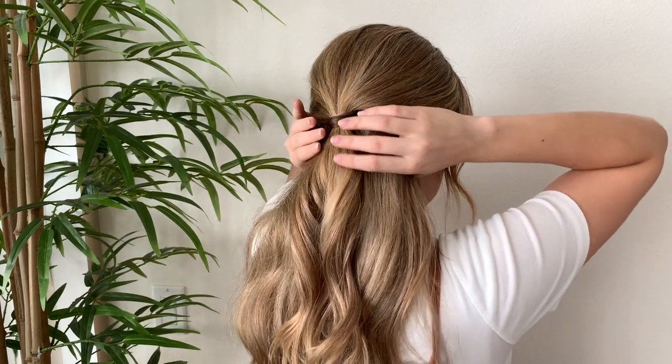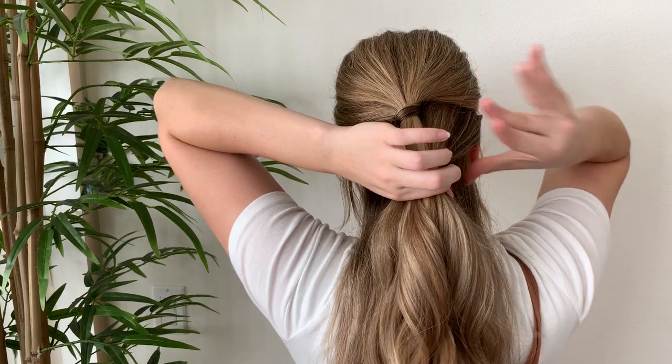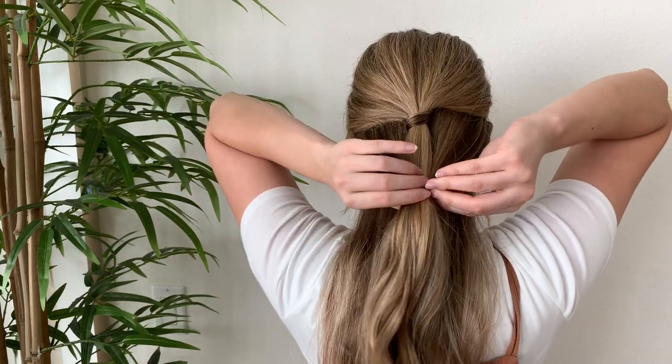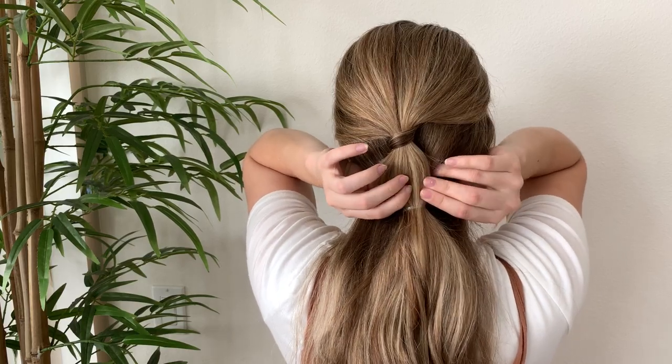Then take another section of hair and pull it back and tie it off about an inch or two below the first one — probably two inches. Then the hair that came from the first ponytail is what you're going to pancake into a bubble. Go ahead and pull gently at that, just make it a big bubble.